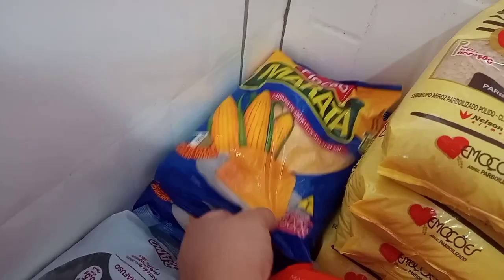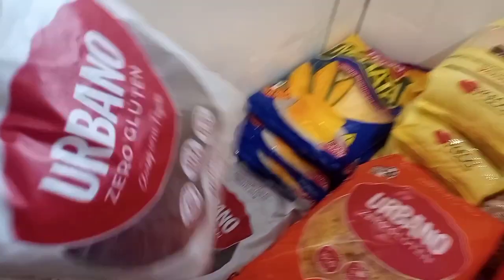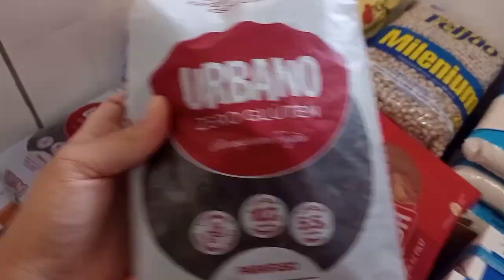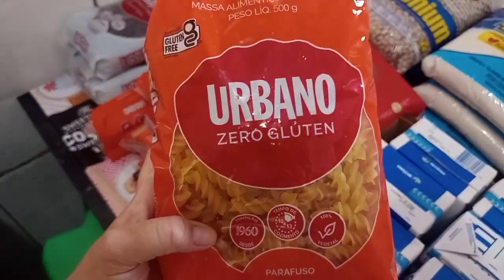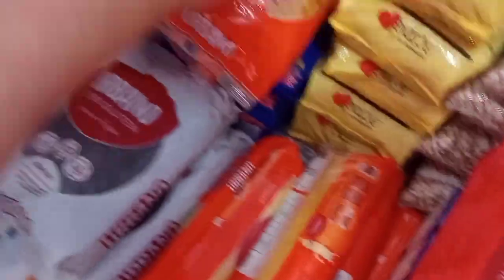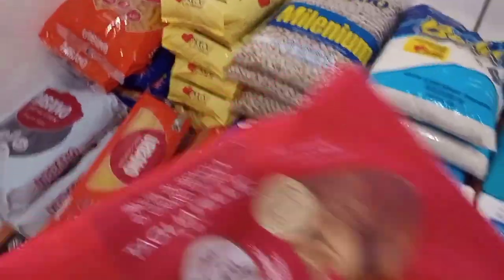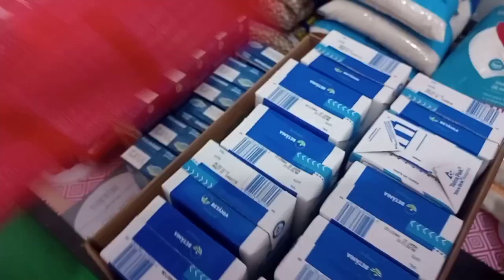Aqui eu peguei cinco massas de cuscuz e dois pacotes desse macarrão de arroz. Esse é zero glúten, é arroz com feijão. O João gosta muito dele. Eu só compro desse macarrão porque ele tem alergia a ovo e a leite, e esse aqui é de arroz. Peguei dois desse. Também cinco pacotinhos de espaguete — essa marca é muito boa. Peguei mais um pacote desse que ele também pode comer. Ele gosta muito de macarrão.